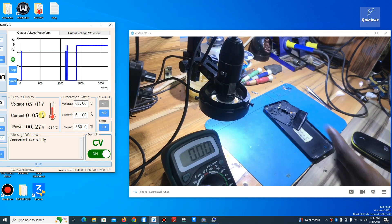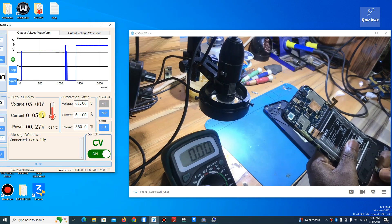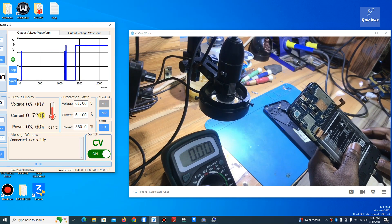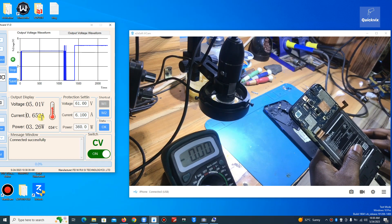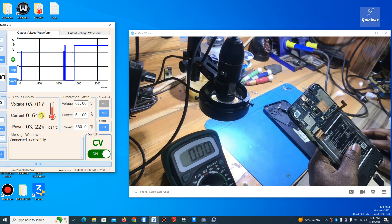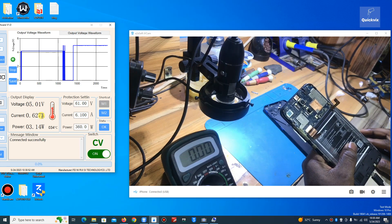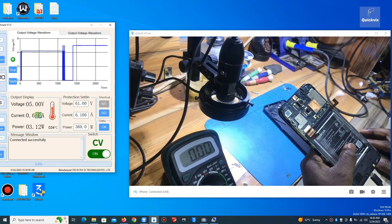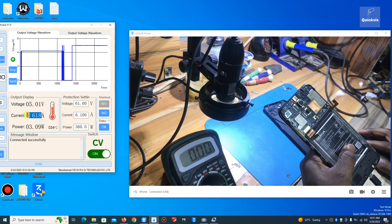Without connecting the battery, I just want to plug in the charger. Wow — without the battery the phone is consuming 0.661 amps, which is very high. I'm expecting something like 0.04, 0.05, or 0.06 amps — those are the normal amps without a battery connected. So there are a lot of amps here; they're probably going somewhere on a shorted motherboard.